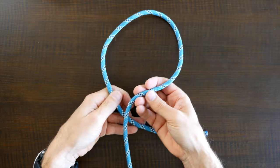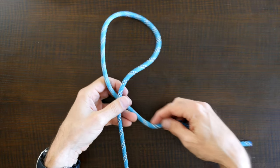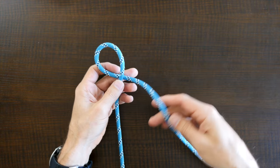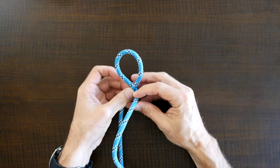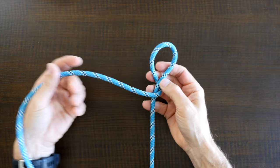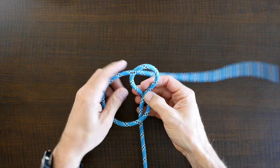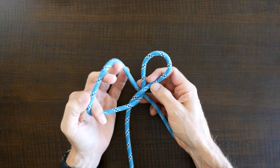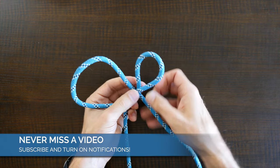The Perfection Loop Knot is one of the basic knots used for fishing and it's also known as the Angler's Loop. This easy to tie knot is both effective and strong. Despite being a fantastic fishing knot, this strong loop knot can be used whenever a stable loop knot is required. It's also one of the few loop knots that holds well in bungee cord.